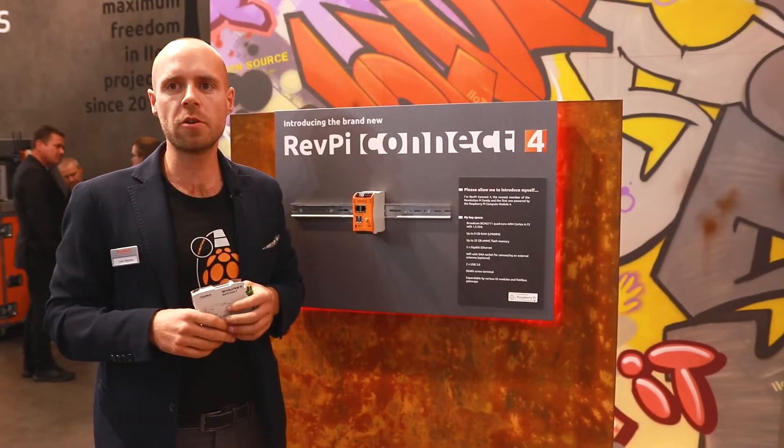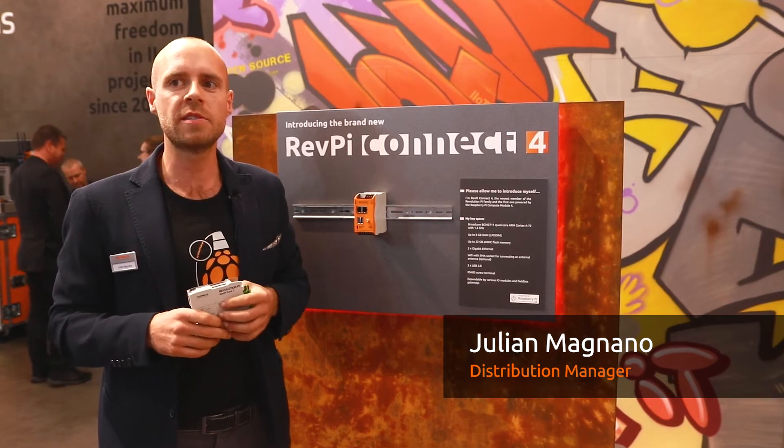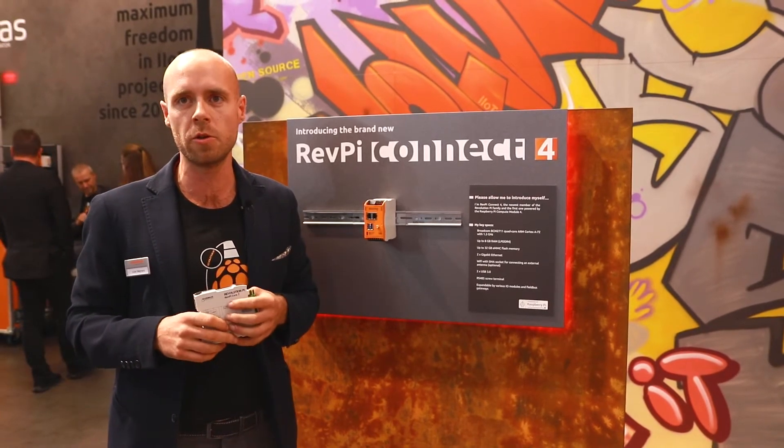The Revolution Pi Connect 4 was in our drawer for a while, but now is the time to give you an outlook and finally present the next development of the Revolution Pi family today here at the SPI Show in Nürnberg.